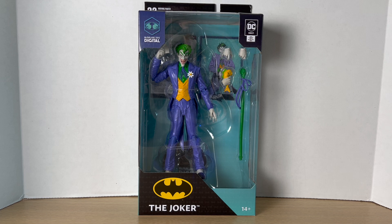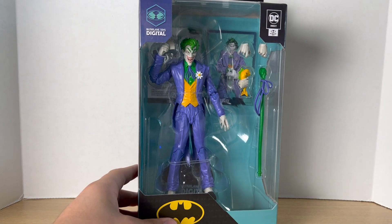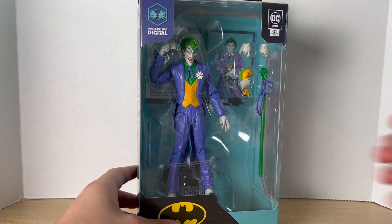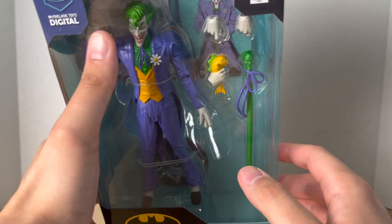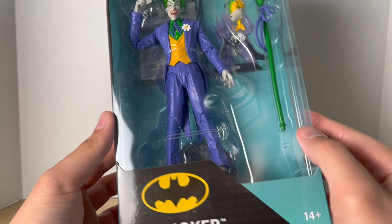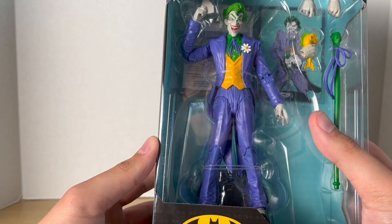Hey, what's up guys, Big Time Collector here back with another action figure review. Today we'll be taking a look at the DC Direct McFarlane Toys Digital Joker. This is the Joker from the Silver Age, and man I'm so excited. When the teaser images came out I was ecstatic — I can't believe this figure is actually here. This looks to be the best Joker figure ever, I love how it looks.